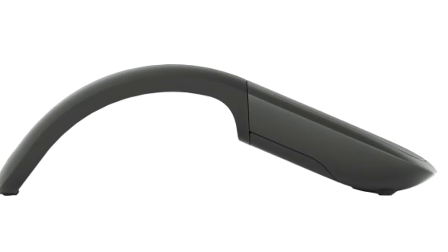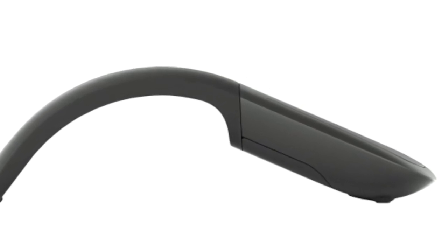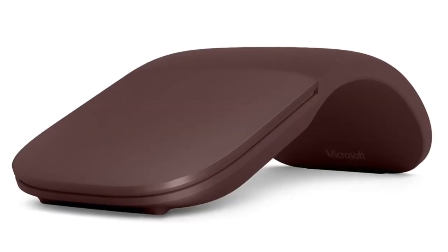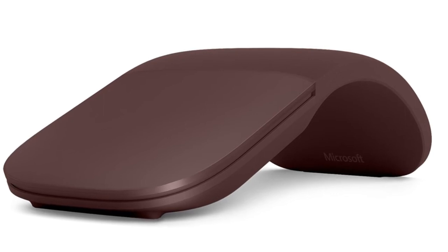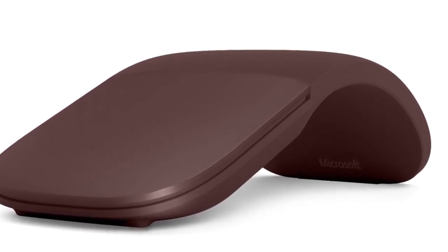As this is an Arc Mouse, it can flatten for easier storage during travel. Microsoft is also bringing its love of clicks and snaps to the Arc Mouse. One of the features touted in Microsoft's promotional video for the Surface Arc is a better snap experience.